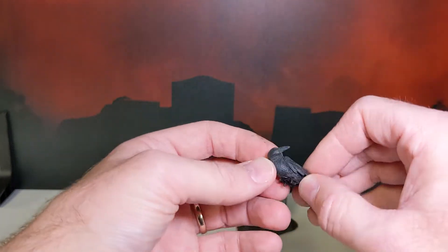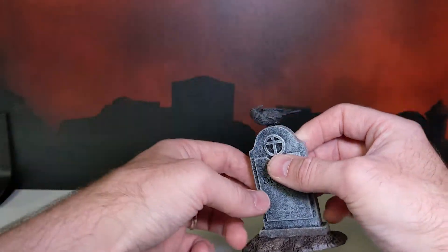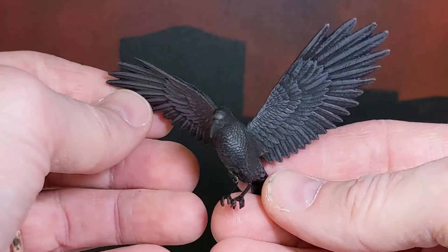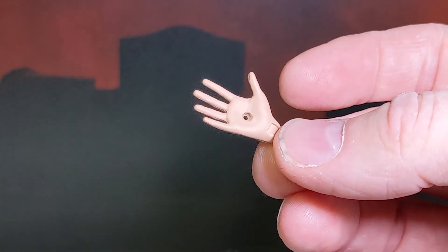We got a hidden crow. Look at that — it's right on there, so clever. There's also a flying crow... well, actually it's a raven. And an extra hand with a hole in it.